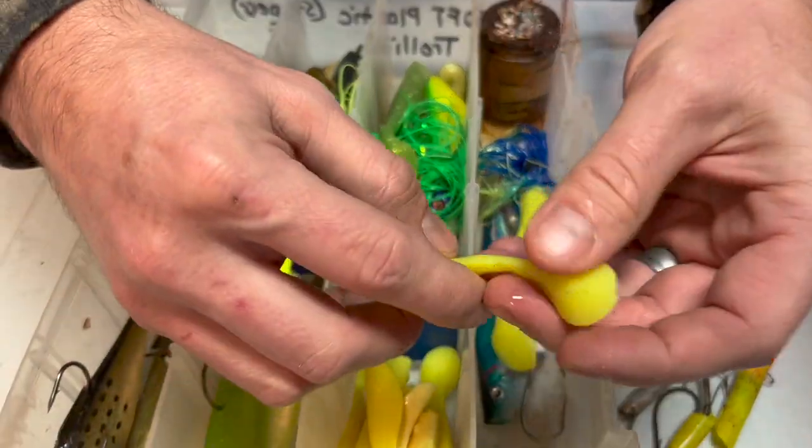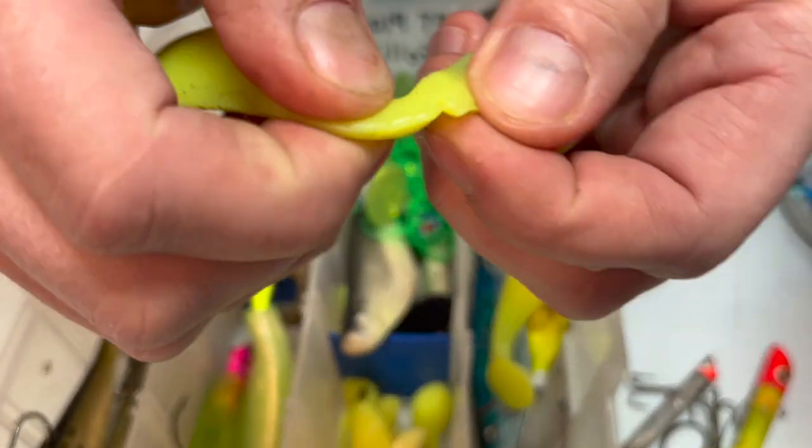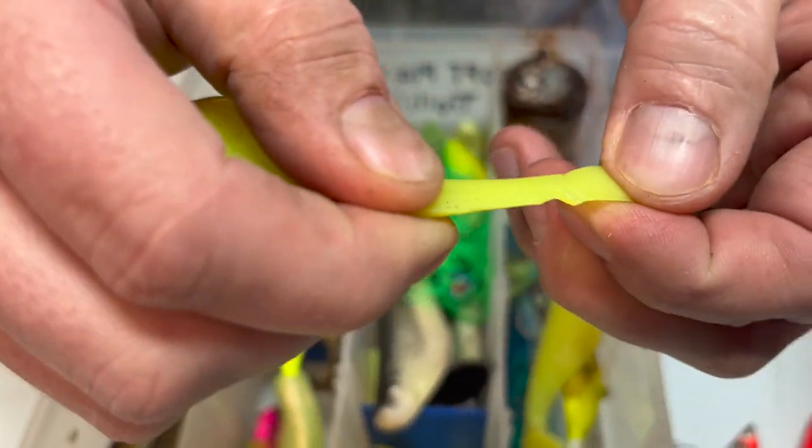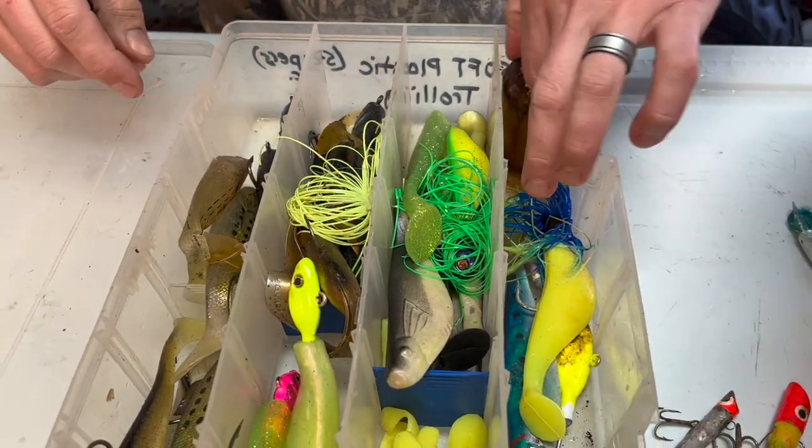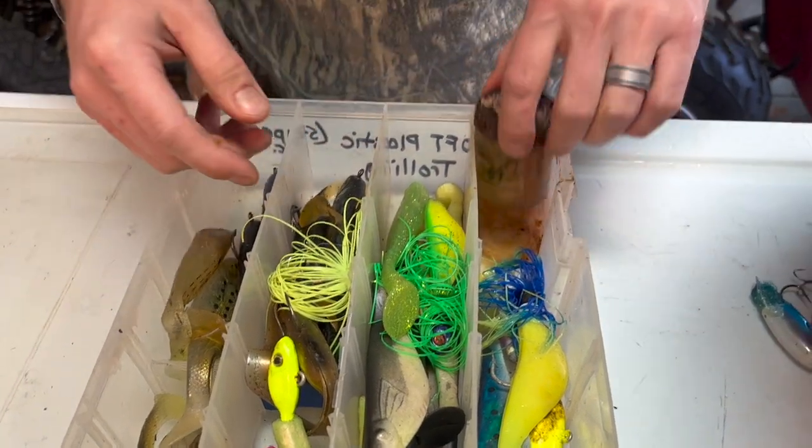You'll find things like partially bitten-off tails. No sense in keeping that because as soon as you put that back in the water it's gonna fall apart.